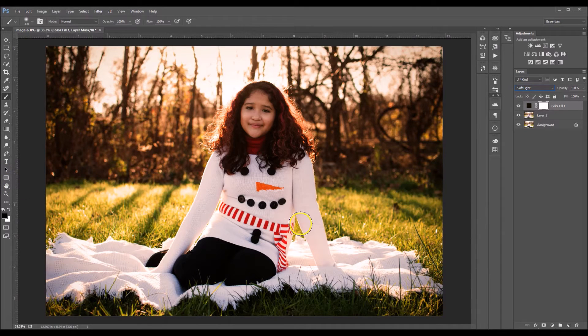Now I'm gonna click B on my keyboard for my paintbrush tool and I'm gonna make sure that my paintbrush's color is black. And now I'm gonna start painting the effect off of her skin, her clothes, and her hair.